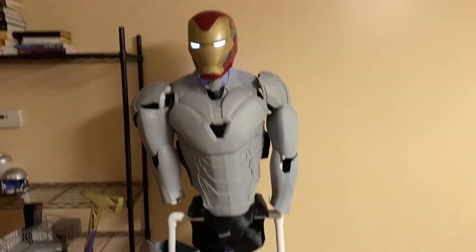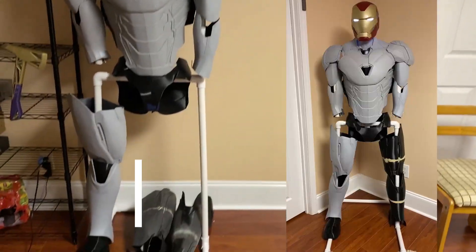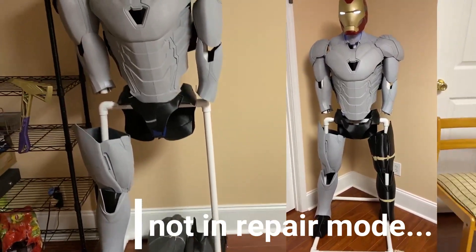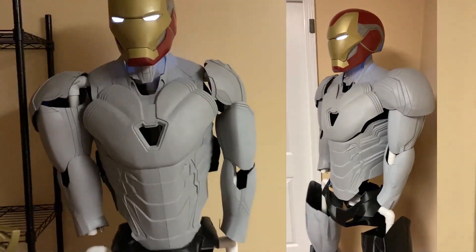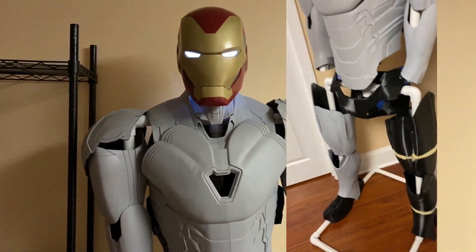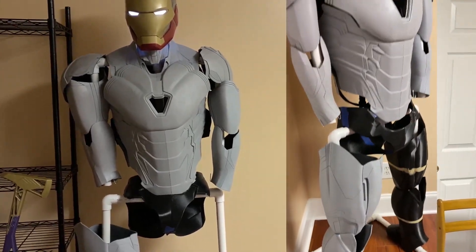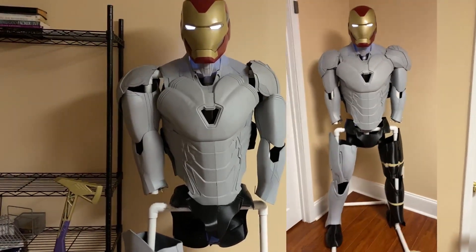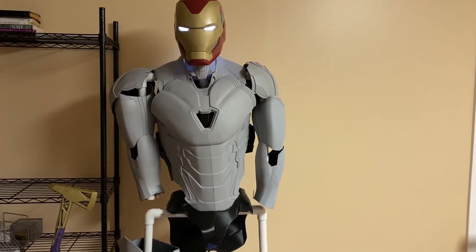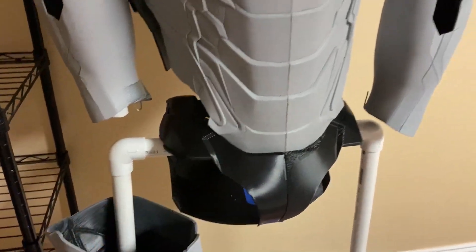Let's just jump right into it. Here he is. I know he looks a little bit like he's in repair mode, because he is. We basically have the whole Iron Man suit printed. The only parts left are the hands — I actually did the right hand, you can see in the video, but I'm updating those and the left hand. There's also this thigh upper joints piece that kind of goes with the cod piece.